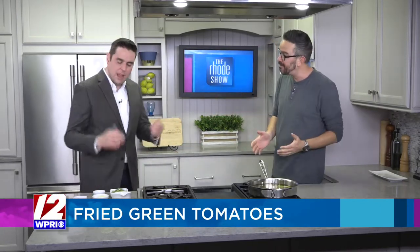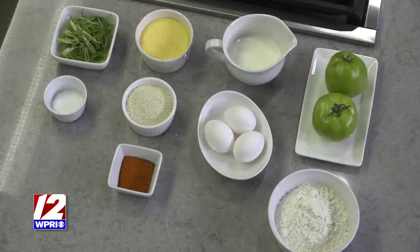But we are also talking about fried green tomatoes. Fried green tomatoes — fantastic motion picture. It's a great motion picture and it's a great little appetizer as well. So let's talk about the ingredients. We have green tomatoes — a very firm, underripe tomato.